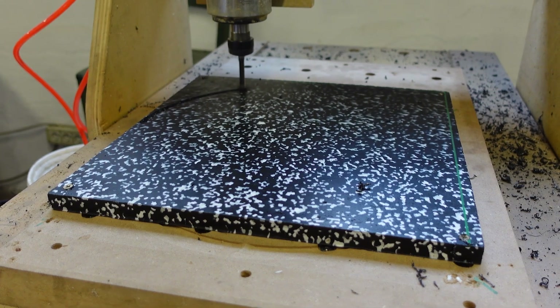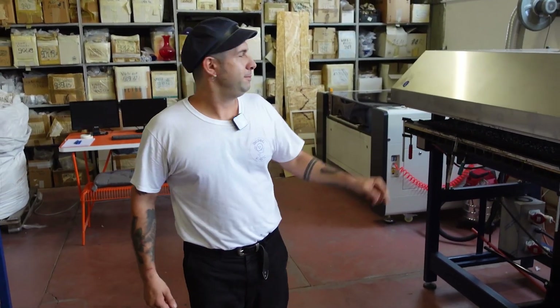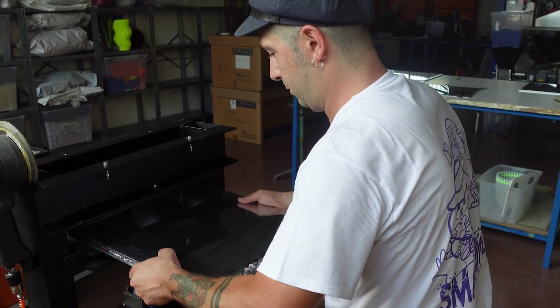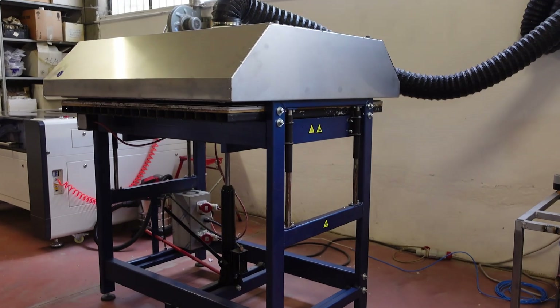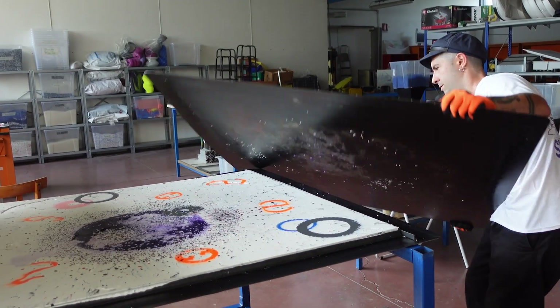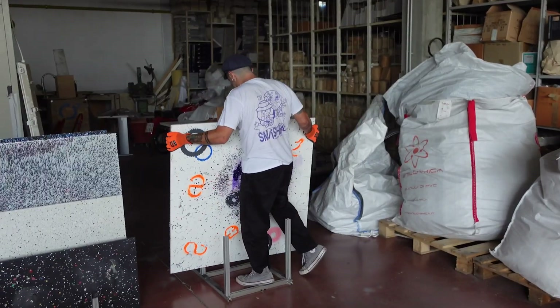Now the fun part — all the machines that allow us to recycle plastic. Here we have a CNC, a small press with a small oven, an extrusion machine, the sheet press, and a CO2 laser. The small press was great at the beginning for experiments before moving to the sheet press, since it uses a small amount of plastic. And this is the big boy — the sheet press that we bought from MBB Studio, found on the Precious Plastic Bazaar. It's one of the best machines I've seen to make panels with recycled plastic, and after a year we are very happy about the sheets that come out.